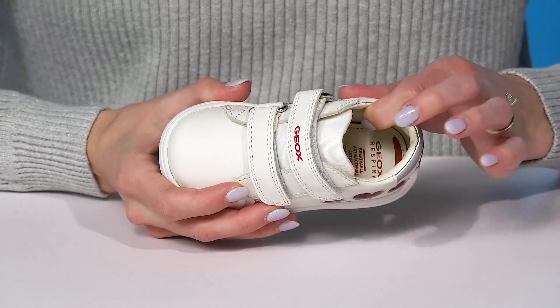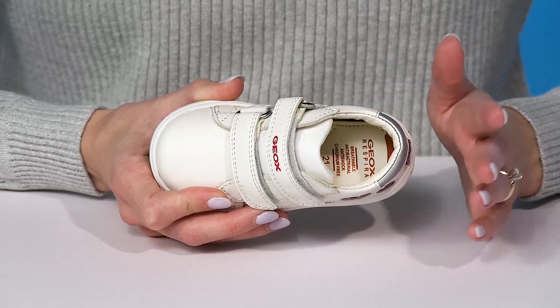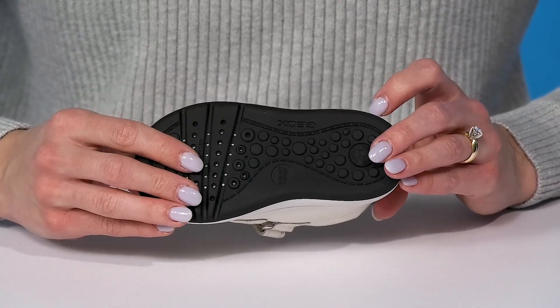Inside they have a nice leather lining, and the footbed is cool because it's going to absorb and expel any sweat while keeping any water out from the shoes.